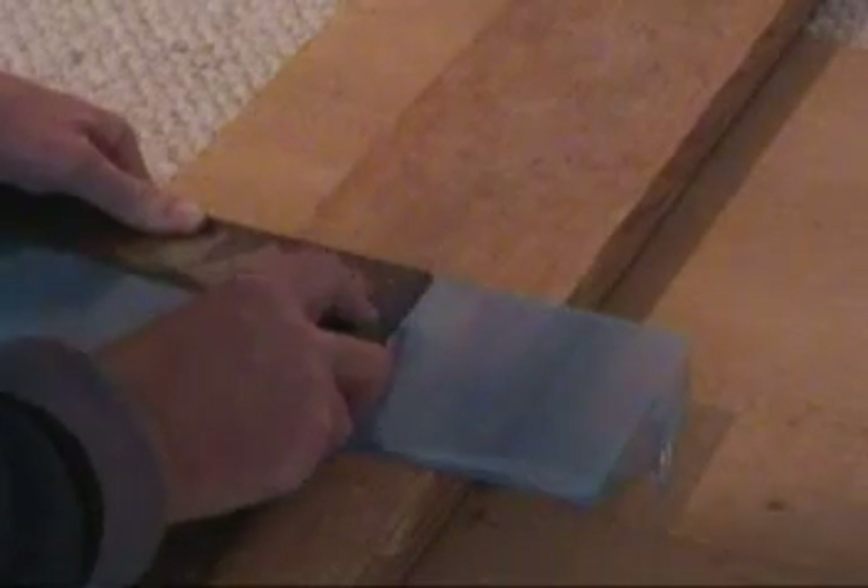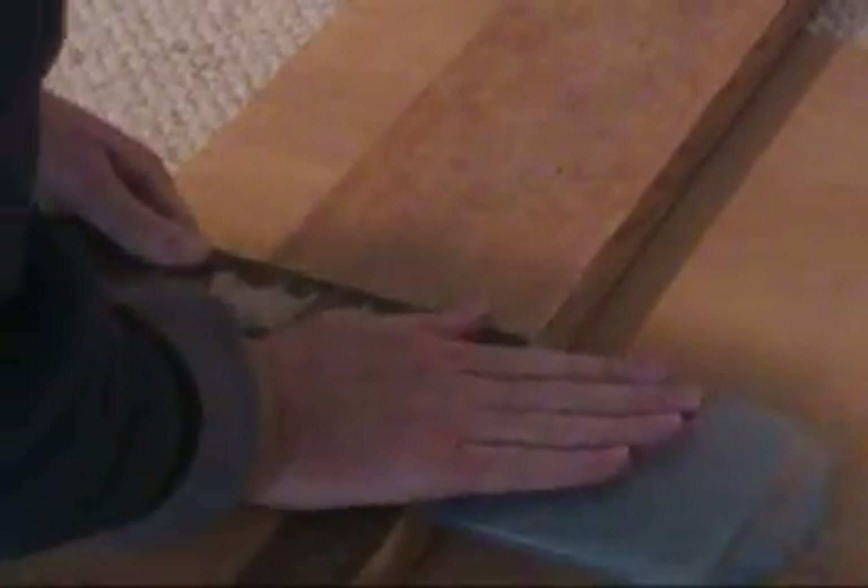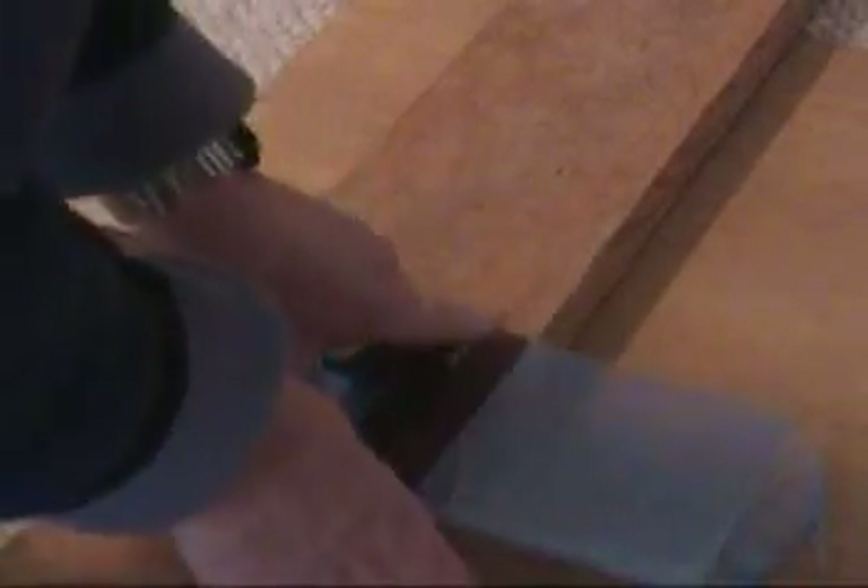And we'll score another one here. You've got to go over it quite a few times in order for it to work. But I cut that out, and then pop it.